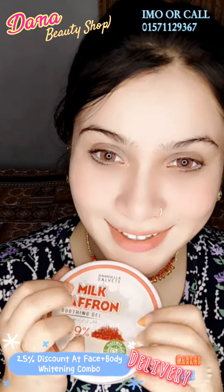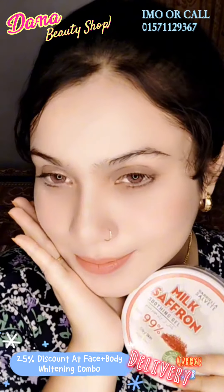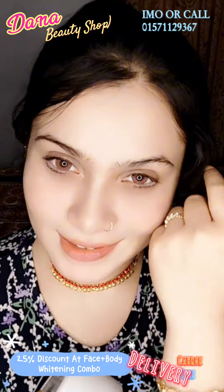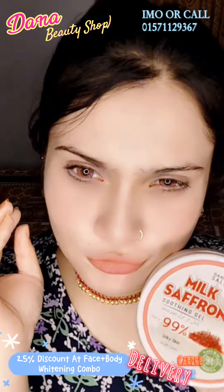you will be able to apply the face and body to your face. You will be able to make a super soft baby skin, so you will be able to make a beautiful silk skin, so you will be able to make your face and body.